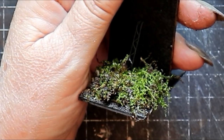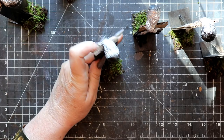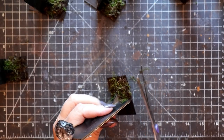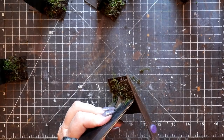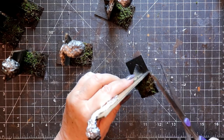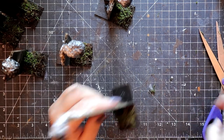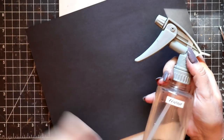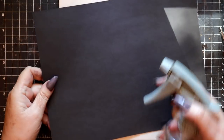We'll be creating flowing drapery that covers a good deal of this ground cover, but that tiny glimpse of moss and soil is going to help integrate the figures into whatever scene you choose to display them in. Now that the armatures and the bases have been created, it's time to begin working on the flowing robes.